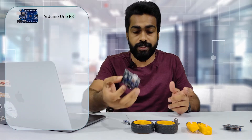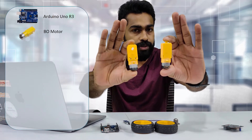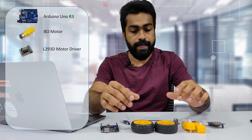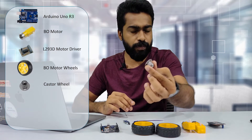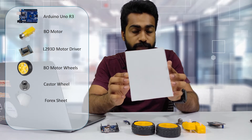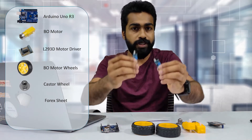Next we are going to make one. We need a controller — I'm using Arduino, which is powerful, efficient, and easy to use. For motors I'm using gear motors, and this is the motor driver I'm using: the L293D. For wheels for my gear motors, I'm using a caster wheel to support it because I have only two motors and wheels. I'm using a 4x acrylic sheet to build the body of the robot, and finally the important things: sensors.